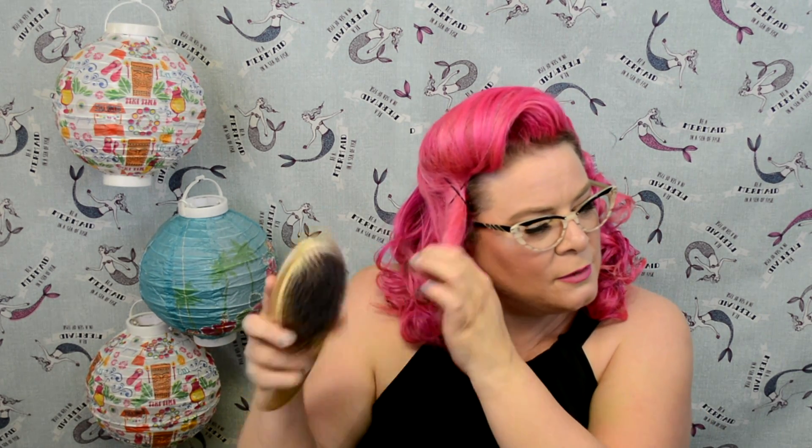These bobby pins you're not going to worry about whether they're seen or not. Now fluff up that hair a little bit. If you're like me and have a bit more extra hair, you want to comb through the ends to make them nice and smooth.